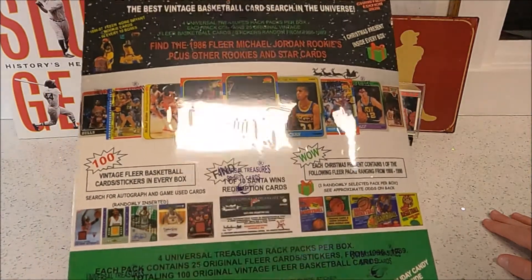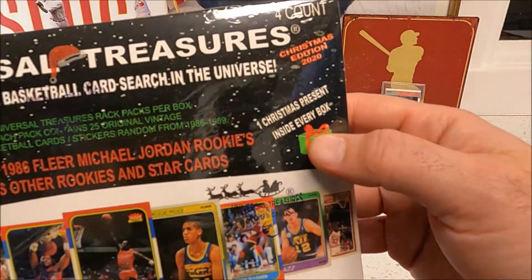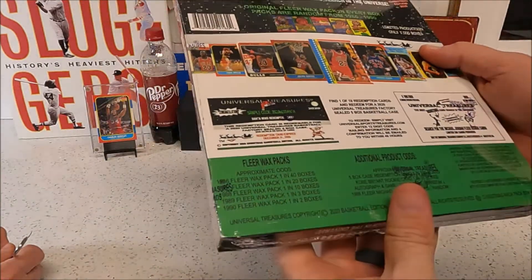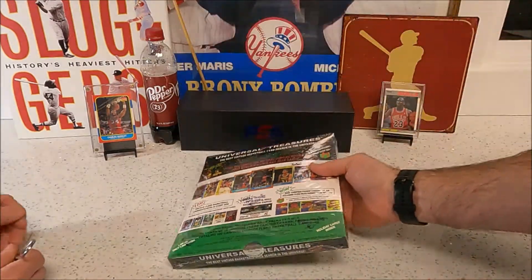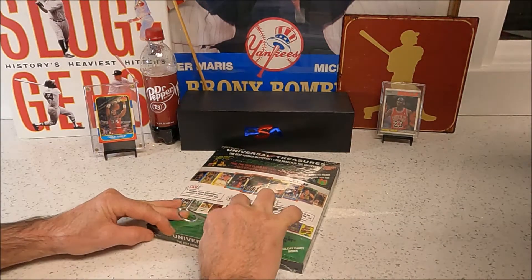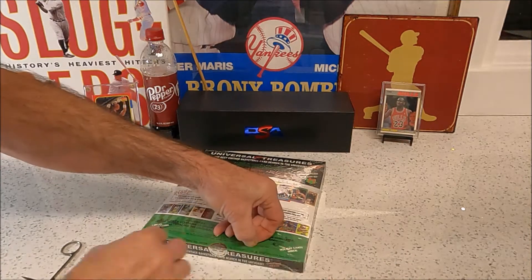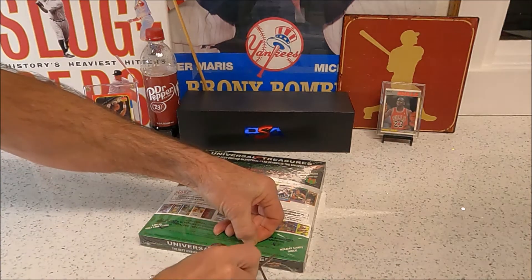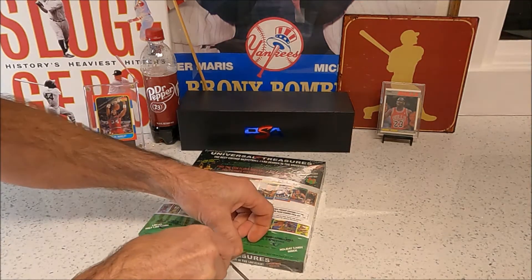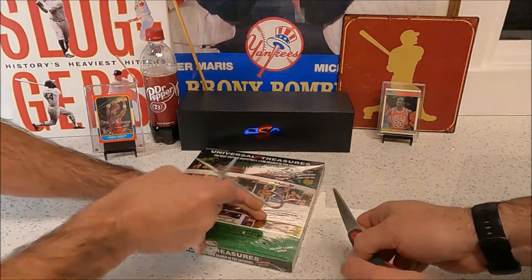There's also a Christmas present in each box, which is cool. It's from Universal Treasures — let's get into it! Four rack packs per box, just like the baseball one, but there's only a thousand of these so the odds are great, guys.